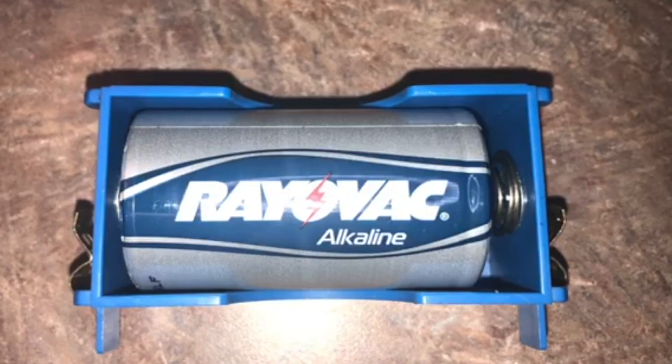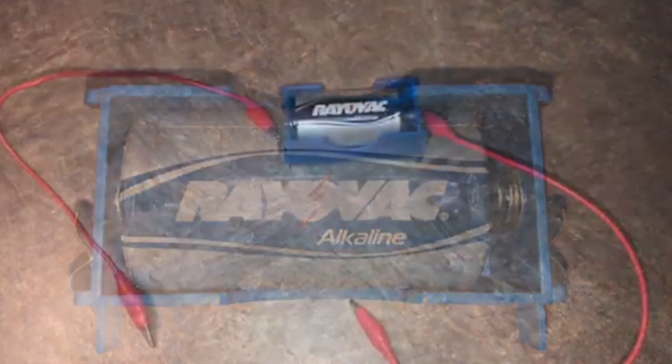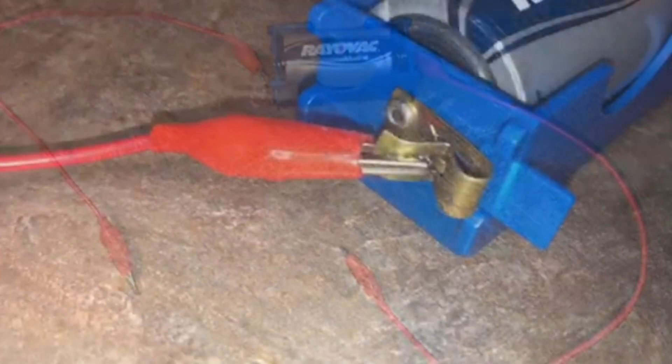First, put your battery in the battery holder. Next, you will connect each alligator clip to each side of the battery holder.